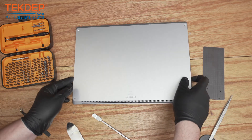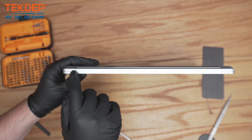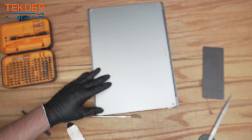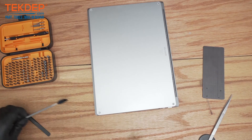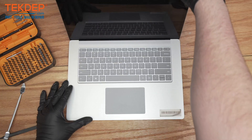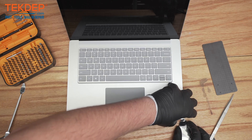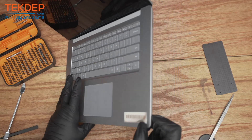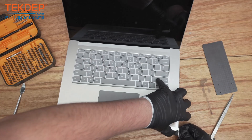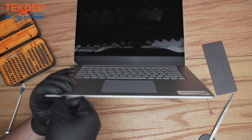Now you can take off this bottom case. You will actually have to go into this sort of crack that you see in the frame and separate them. Now that you have it unscrewed, flip it over, open it up, come in with a pry tool under this little lip here. There's a little bit of separation — you just want to get in there with the pry tool and the keyboard should start to pop right up.